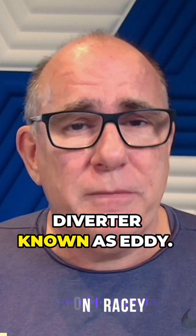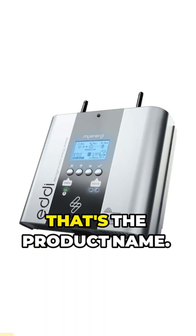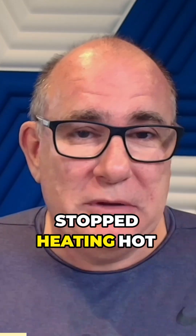My solar hot water diverter, known as Eddie — that's the product name — it died. It basically just stopped heating hot water.